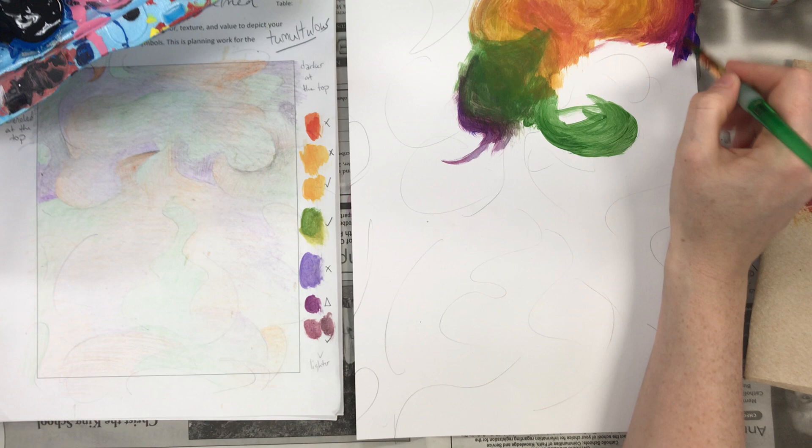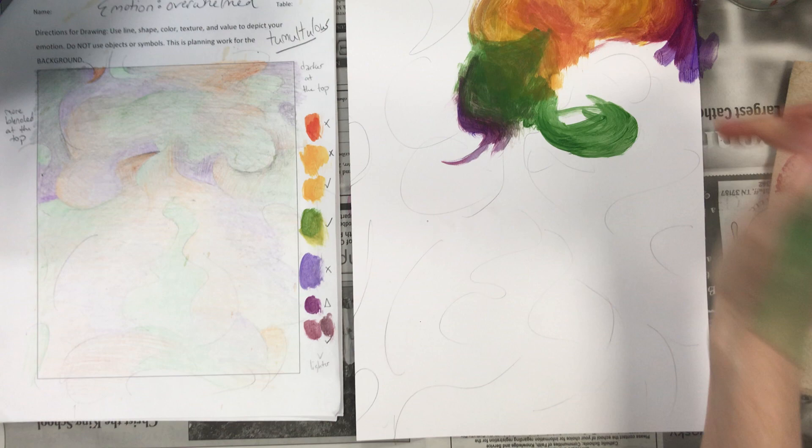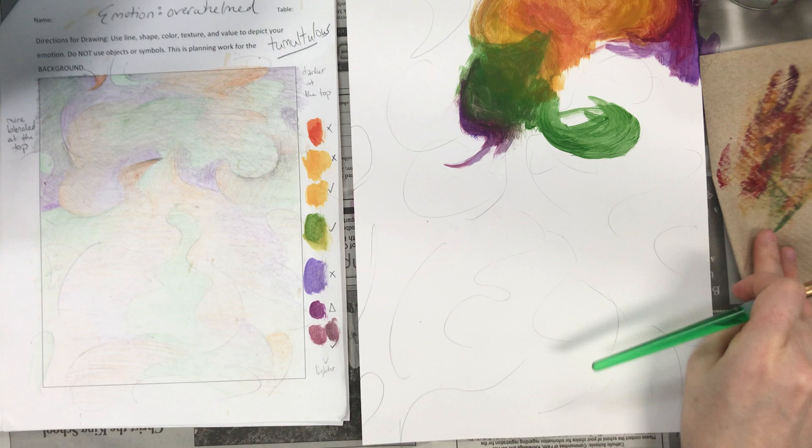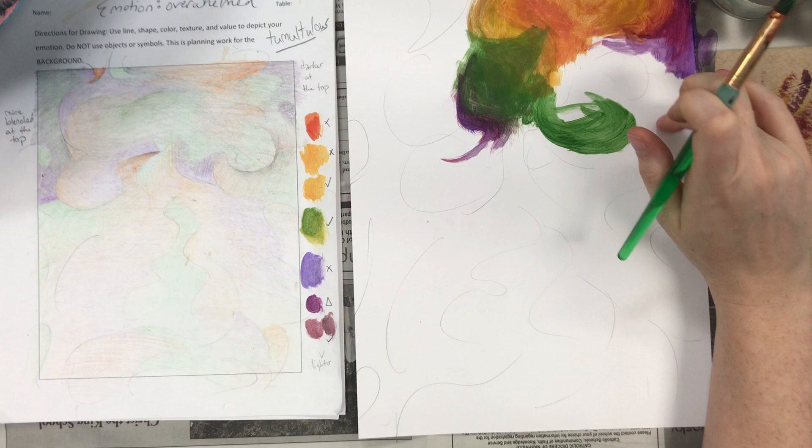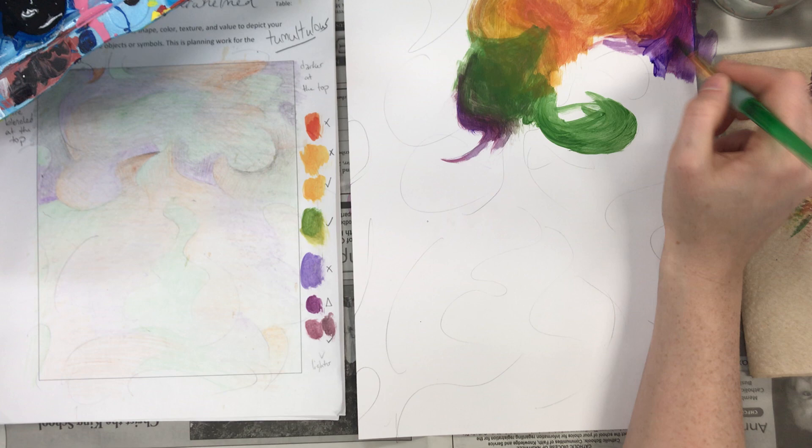Notice I've got newspaper here because you're going to paint to the edges, so that way the paint can come off right there. Lastly, notice how clean my water is despite already painting with different colors — that is because I am pretty much just wiping my brush on the paper towel. The goal is to avoid water as much as possible because I don't want this to be all saturated with water. Water does not help it blend, so I avoid it a lot.